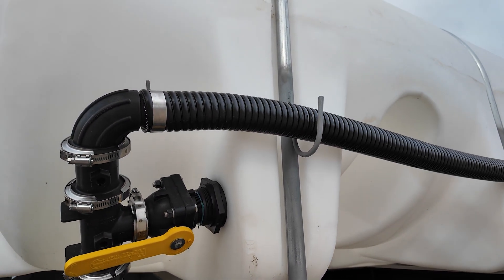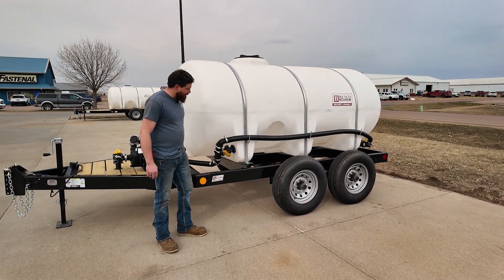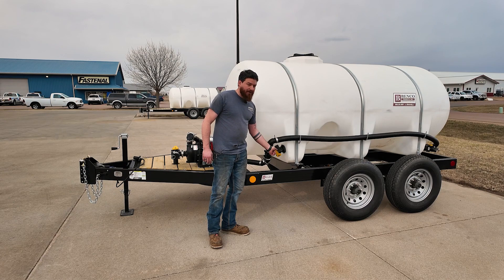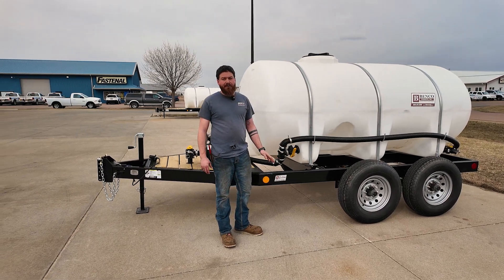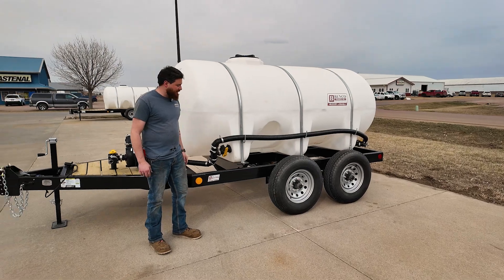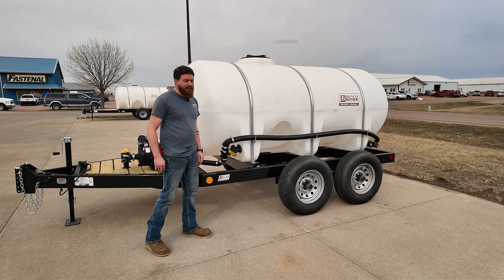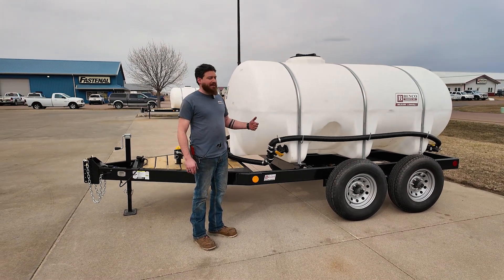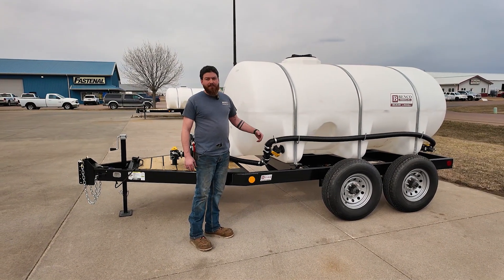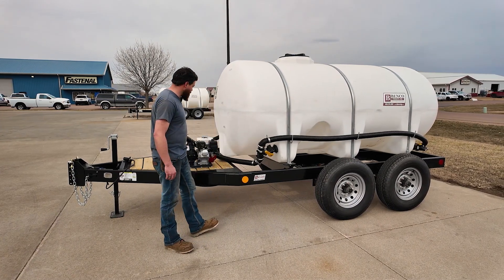We can also use it for circulation if we want to — halfway closed, halfway open, doesn't matter there. Or you can have it completely closed if you don't need any agitation and you want to feed this line 100% of the time, full flow. Otherwise we can circulate. If we have something that settles out and we'd like to agitate, we can agitate there.